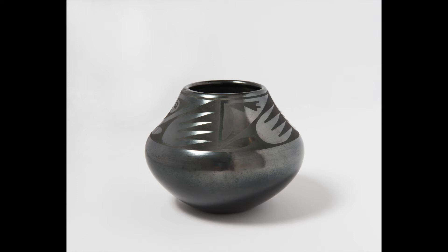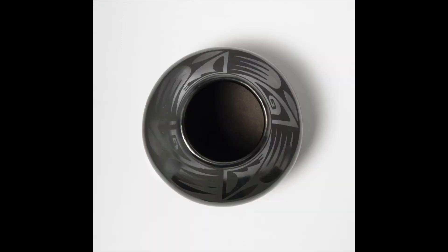This jar is five inches high and six and a quarter inches in diameter. The base and opening are narrower than the middle, creating a curve on each side that goes out and back in. The jar itself is black, and the motifs on the surface are also painted in black, which is why this kind of pottery is referred to as black on black.